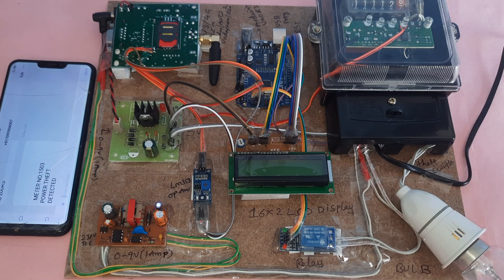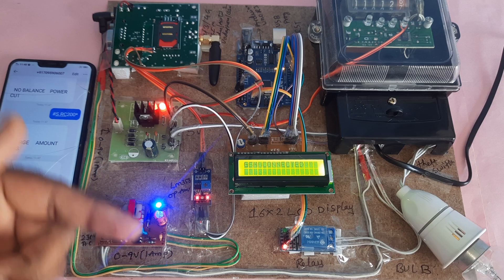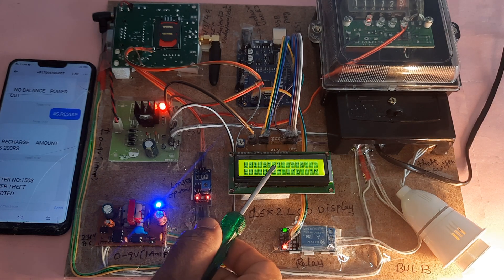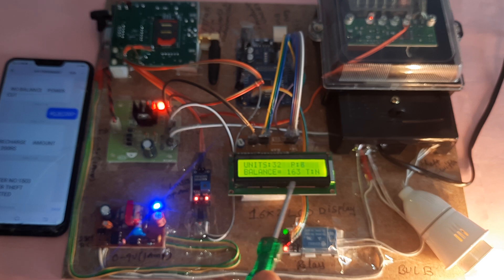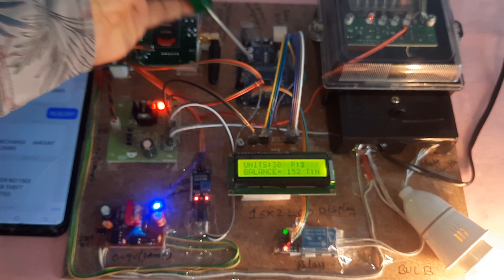When power goes out, the current reading — for example 34 units — is stored into the internal EEPROM. After power is restored, the system resumes from 34 units. The white potentiometer on the board is used to adjust the LCD contrast. All balance data is continuously written to EEPROM to prevent loss on power failure.